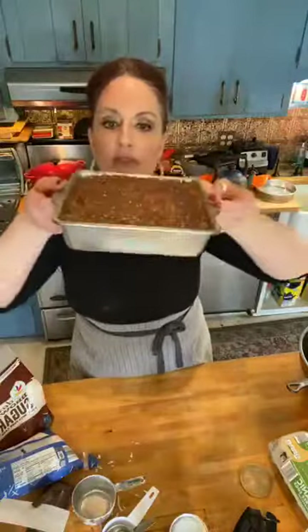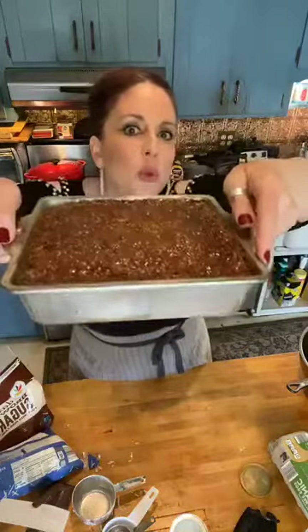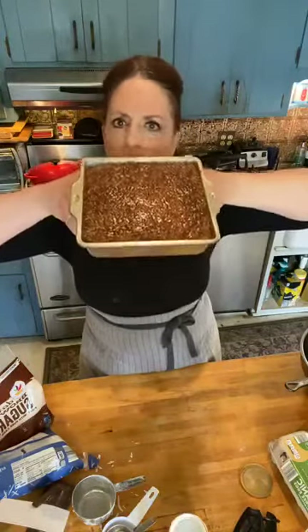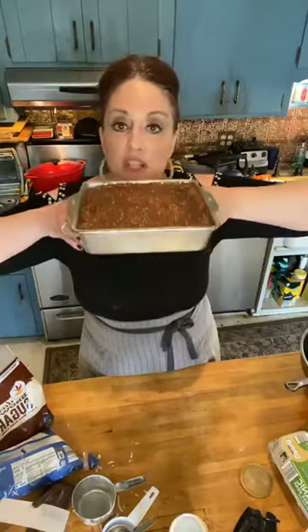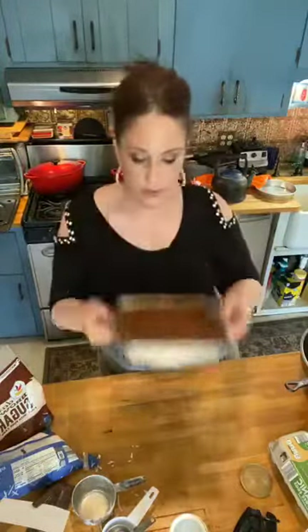Look at this — the toppings all hardened and beautiful and glossy! Guys, if you were here you could share it with me — I'd leave you all pieces on the front porch. Thank you so much for joining me today with our fabulous old school Lazy Daisy Cake, Mama's favorite birthday cake. My dad would make it every year. Guys, make this — it's so simple. Grazie mille!